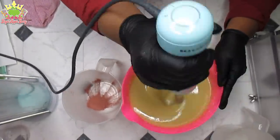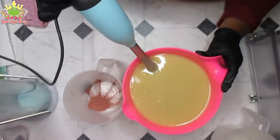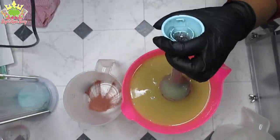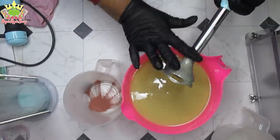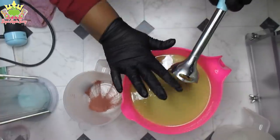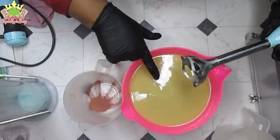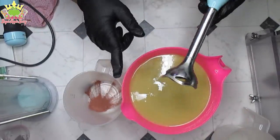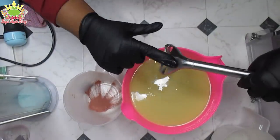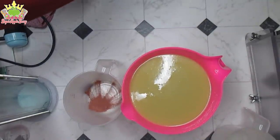I might do both soaps in one video — it depends on how long it takes me to do the first soap. I'm pretty sure there was colloidal oatmeal stuck up inside that blender. I know some of you freak out when you see me doing this especially when it's still attached to the motorized base — I always take my finger away from the button when I do that. But I understand things malfunction, so thank you for your concern. I really mean that.